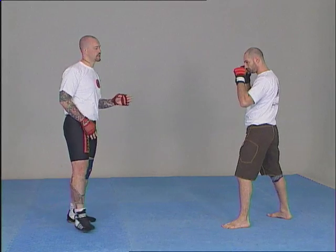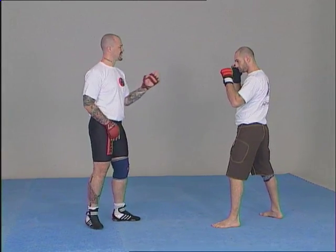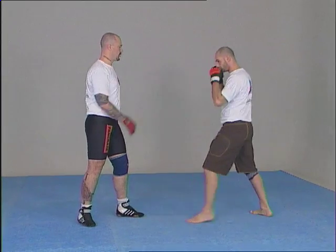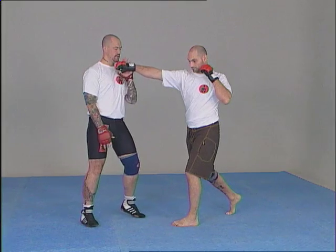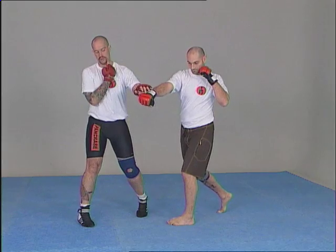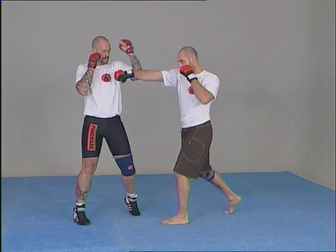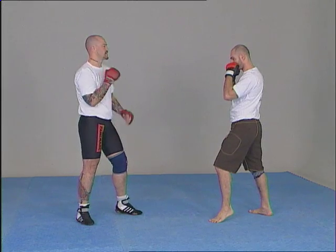Now we'll look at the positions for the blocks. For the blocks and checks of straight punches, we're going to try to deflect the strike from its axis. Facing a direct punch attack toward my chin, it's enough to deflect it toward one side. It is useless to push his arm too far forward, because he could counterattack. It's sufficient to use a little movement with the hands or with the forearms — simply deflecting the strike from its axis.